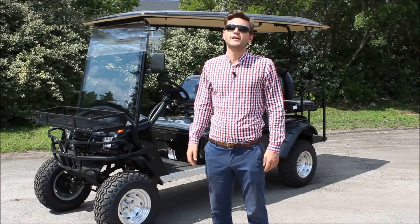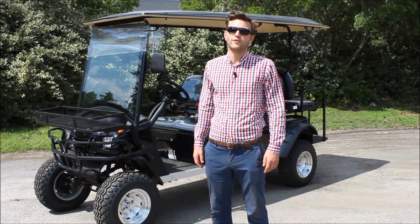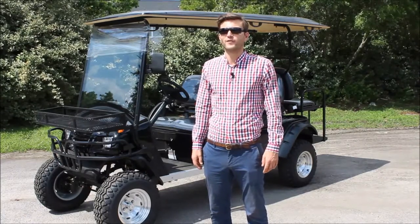Hey everyone, this is Jackson Haskell here at CityCar Electric Vehicle Headquarters in Charleston, South Carolina. I wanted to give you a quick rundown of our six-passenger fully-loaded lifted electric vehicle.